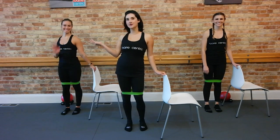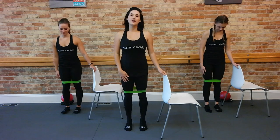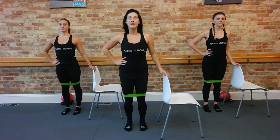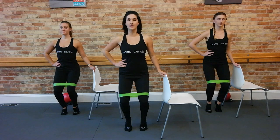Hey everyone, I'm Gina. This is Mandy over here. This is Elle. We've got a nice thigh section for you right now. Starting out with your feet on your hips in parallel. You've got that band just above the knees. Let's just take one hand to your support, one to your waist. Let's bend down, lift those heels all the way up, and just start with a little cross on that band.